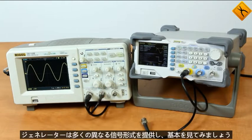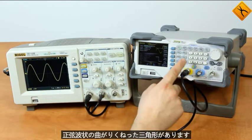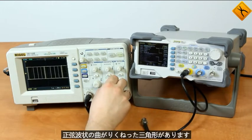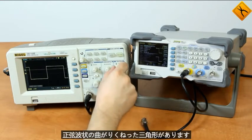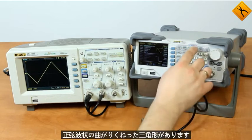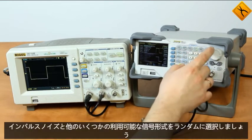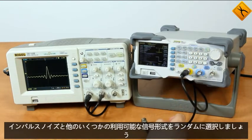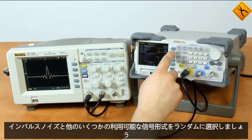The firmware of the generator provides many different signal forms. Let's have a look at the basic ones: we have sinusoidal, meander, triangle, impulse, noise, and some other available signal forms. Let's pick a random one.